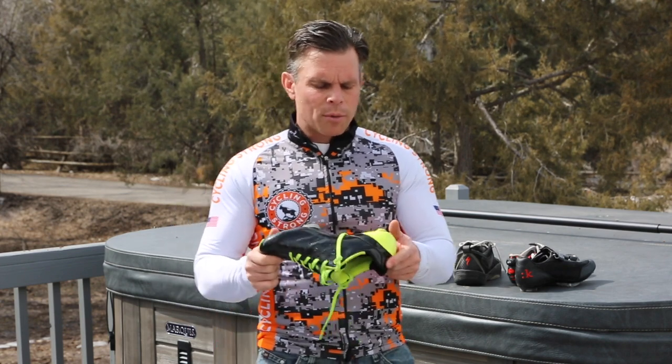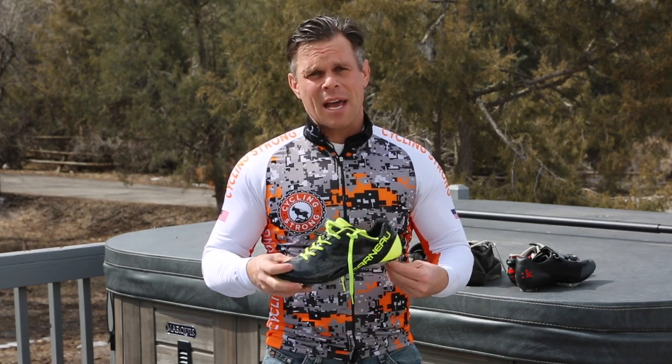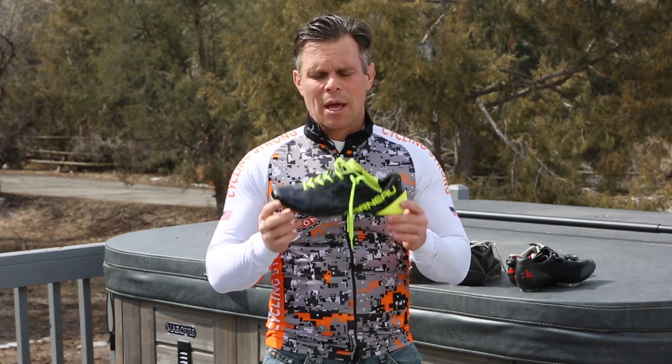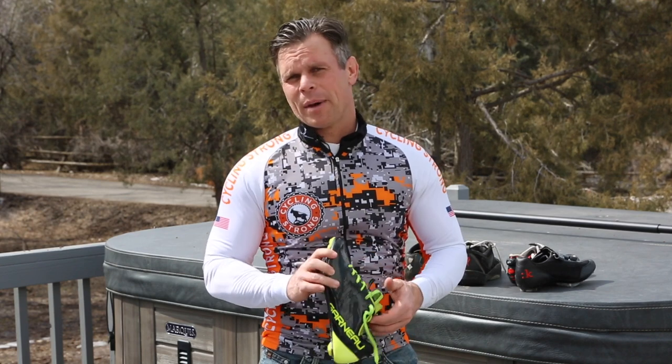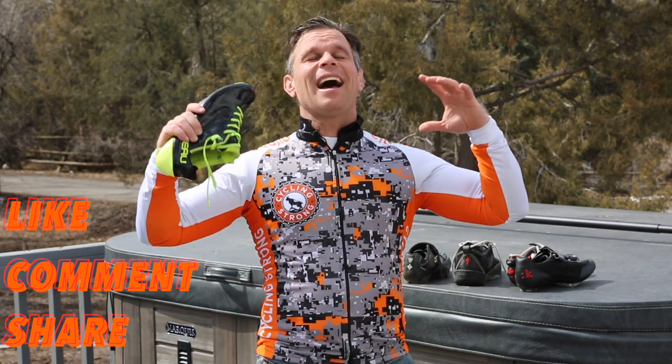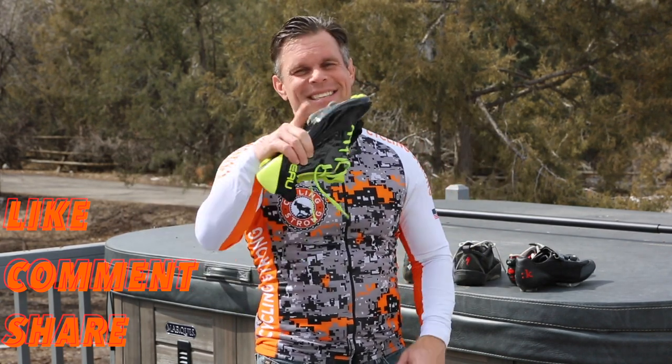On the road bike, it's super important to have a really good clipped-in shoe. Unless you're just riding around town, I would suggest clipping in and getting a really stiff-soled shoe like this to be able to get the power to the pedal. So I hope that answers your question of what cycling shoe and why you should use a cycling shoe when you're out riding your bike. Keep out there, keep cycling strong. You gotta love being on a bike. See ya.